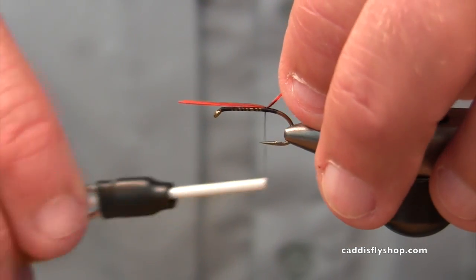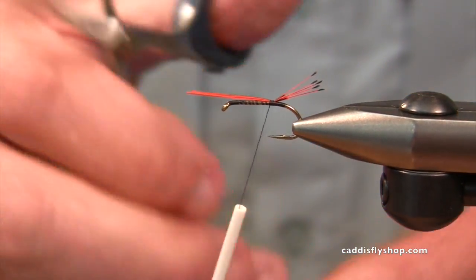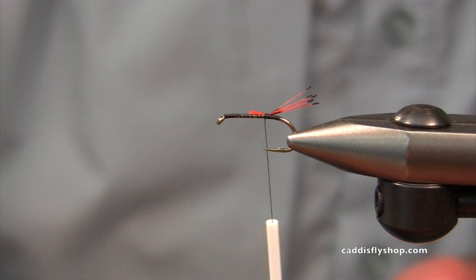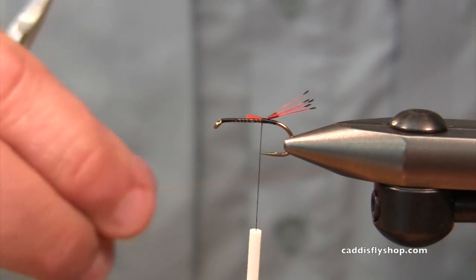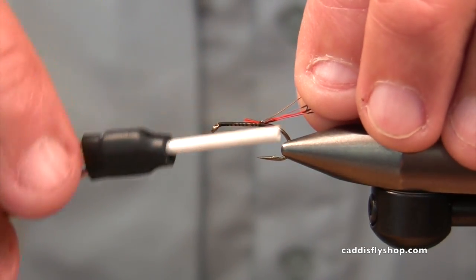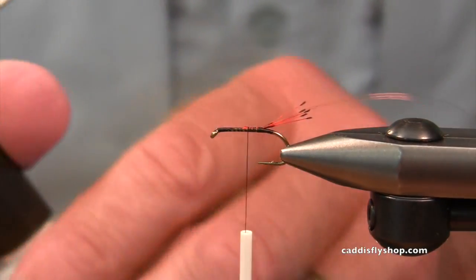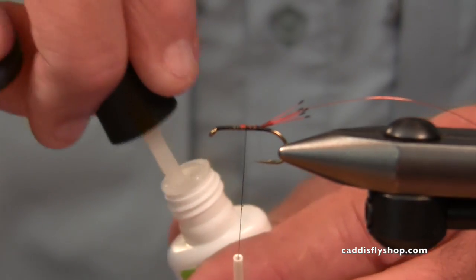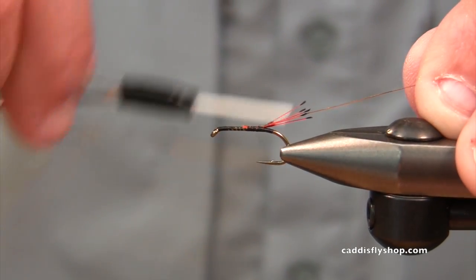I'm using Whitlock's SLF — Synthetic Living Fiber — for the body. It's tied on a Daichi hook. I'm using a size 10, though a lot of you may fish this on a 12, 14, or 16. Trust me, having just come off too many years tying size twos, I've got my hands full with this short-shank size 10 wet fly hook.